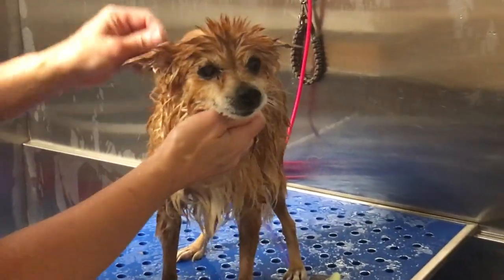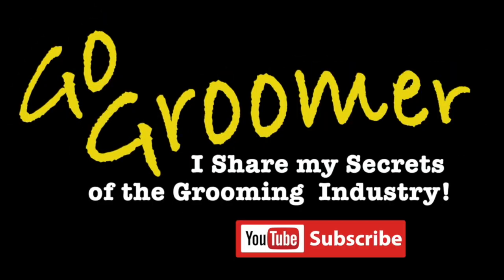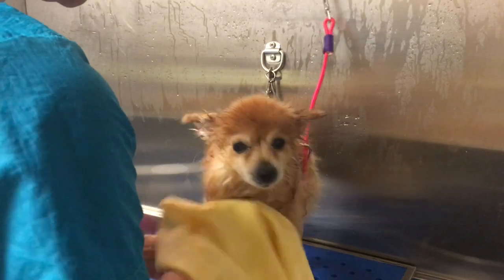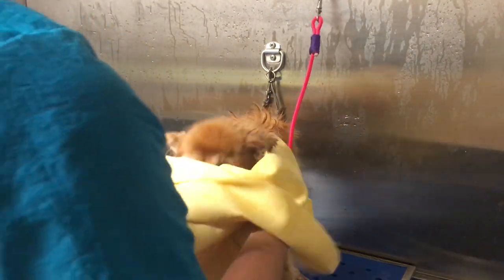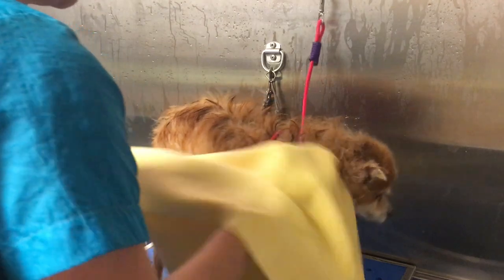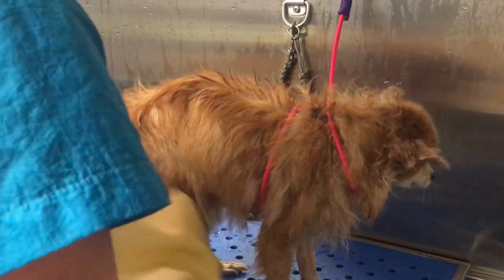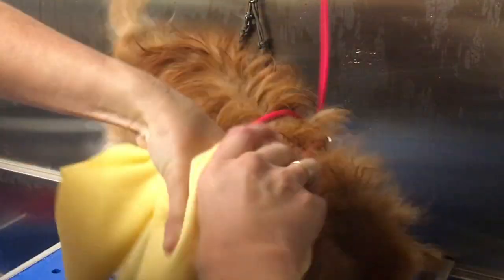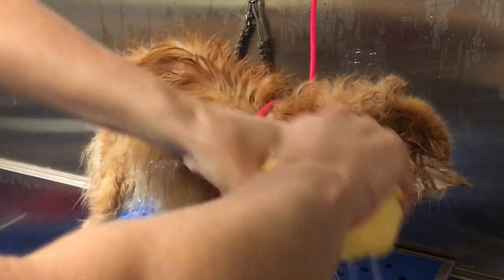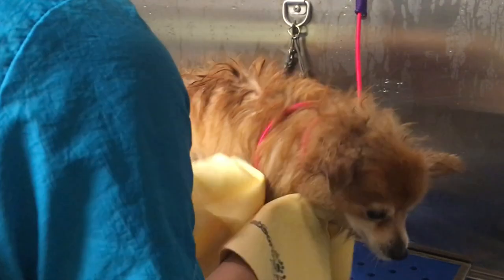Foxy and I will see you on the table where we're going to dry her, and I have another trick to share on the grooming table. I'm using an absorber towel to dry Foxy and pull off as much water from her coat and skin as possible before I use the stand dryer. These absorber towels are so amazing for pulling all the water out — it saves you a lot of time in the drying process. You just wring it out and it continues to pull water out of the coat.